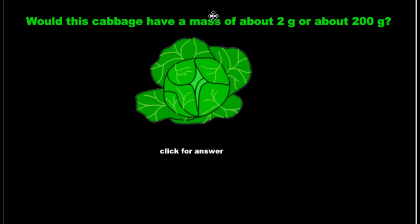How about the cabbage? Is it going to have a mass of 2 grams or 200 grams? Now, notice this one isn't kilograms — they're both grams. So, this is kind of like 2 teaspoons of sugar filled halfway poured into your hand. Would that weigh as much as a cabbage? Or would 200 teaspoons filled halfway poured into your hand weigh as much as that cabbage? Well, 200 is a lot! But I think 200 grams would make more sense. 2 grams is nothing — you can hardly feel it in your hand.